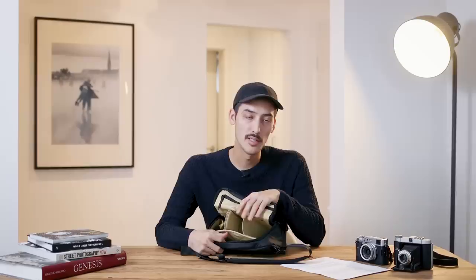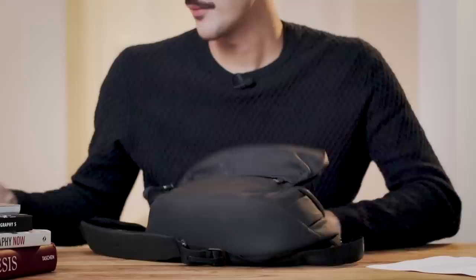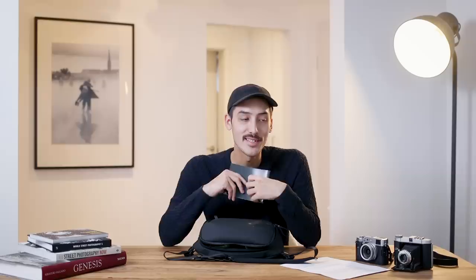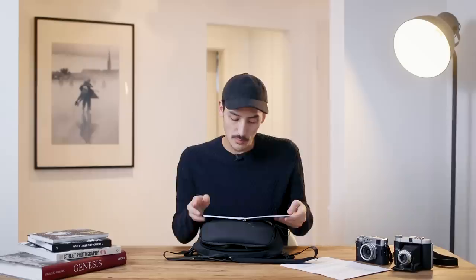Lately I got another idea: I made a small photo book with some of my street photographs, and I carry it with me just in case. For example, if someone asks why I took their picture, I can show them a physical book and prints to demonstrate that I really care about photography and want to present people in a beautiful way - not just post stuff on the internet. I think that's a good alternative to regular business cards.